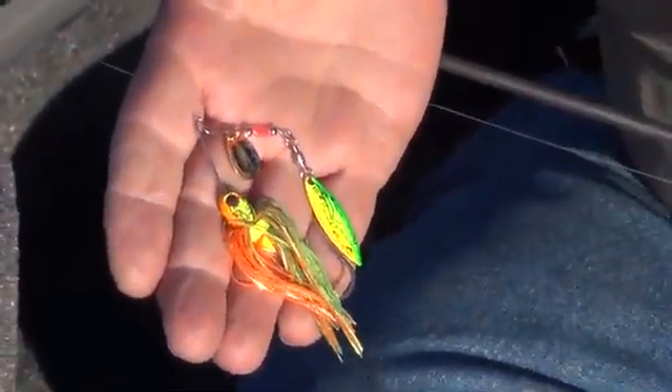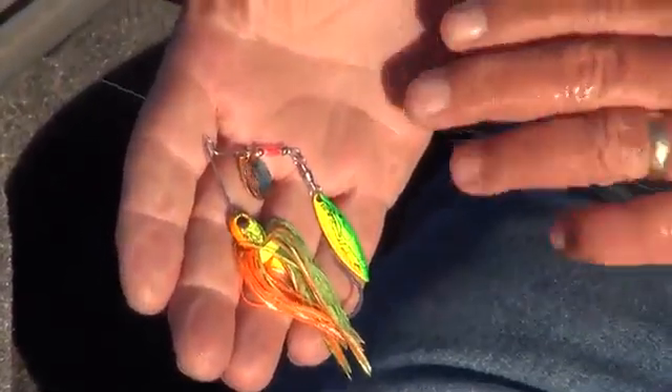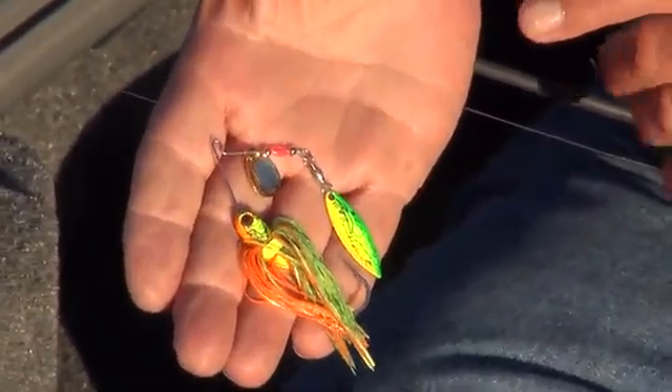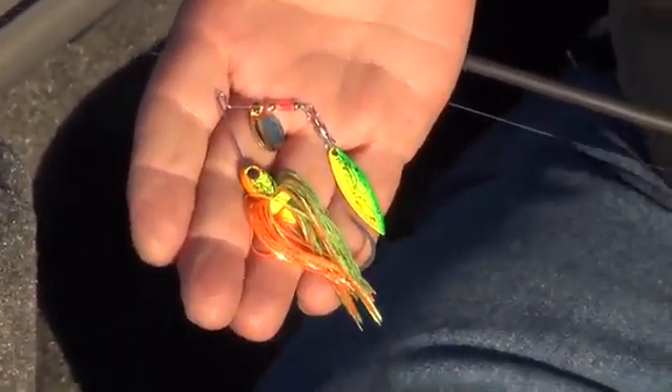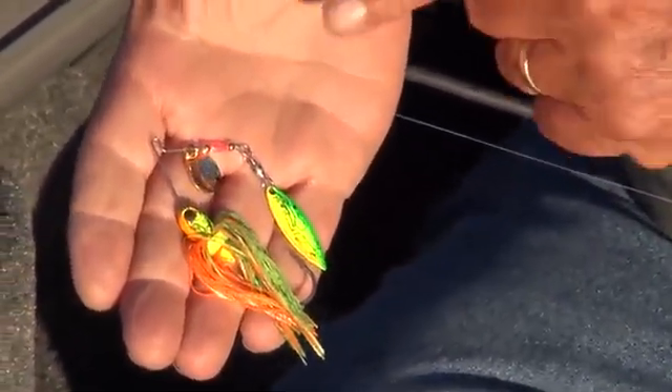Now it's made to fish on light tackle. You need a spin cast or a spinning rod. You could throw it on a real limber bait caster, but this lure is all about getting bites. Whether you're fishing a small stock pond or a lake, if you're having trouble getting a bite, downsize your lure.